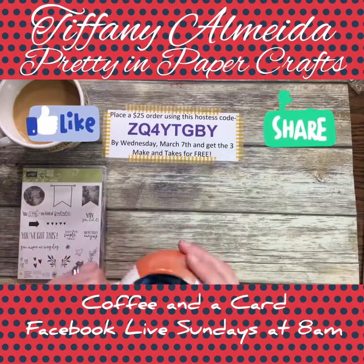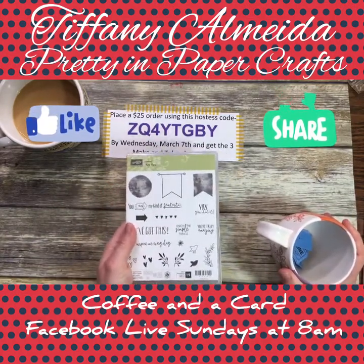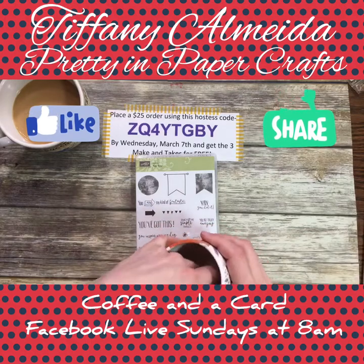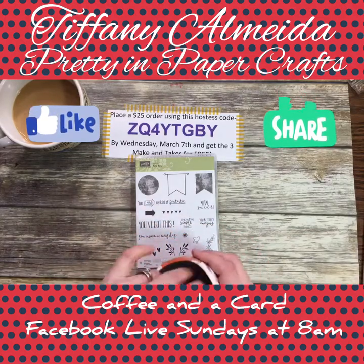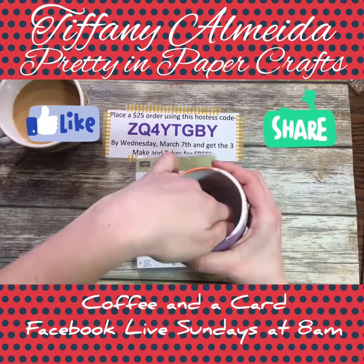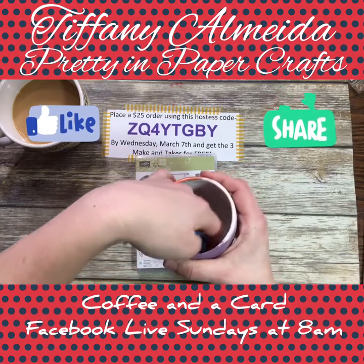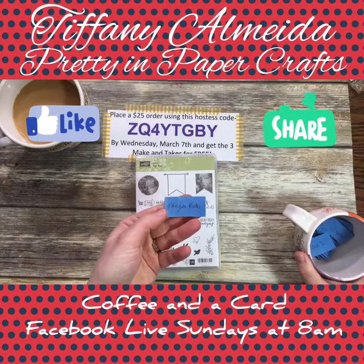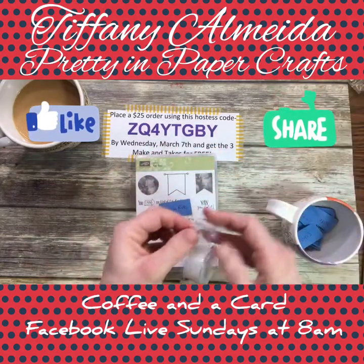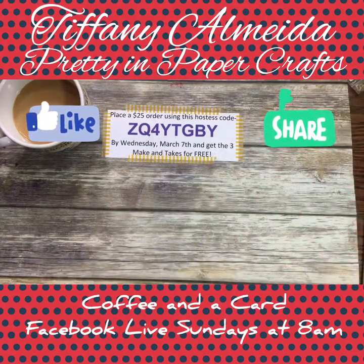For everybody that shared my video, you're entered to win the Yay You stamp set. This is a hostess stamp set in the occasions catalog — you can only get it by being a hostess or placing a $150 order, so it's pretty special. It has some really beautiful stamps on it. And Mary Lou Writer, I don't know you, but I'm super happy you won! Congratulations to all my fabulous winners.